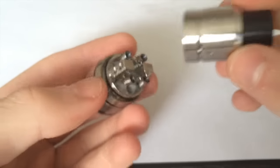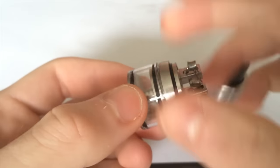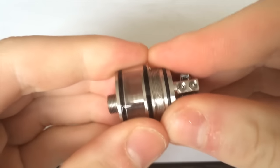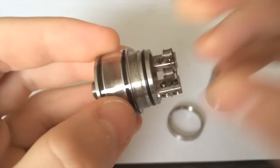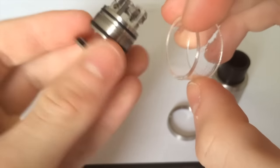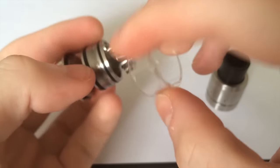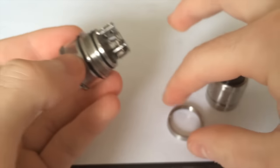Taking this ring, you can unscrew it very simply, then push up the glass — it's a bit wet right now. The glass comes off just like that. You can see up into the juice fill holes and clean it out if you want. Pretty basic Genesis style overall.